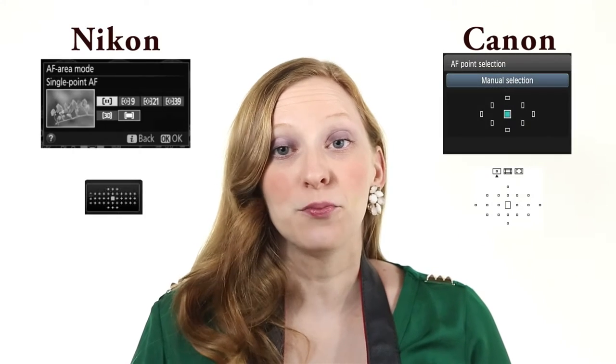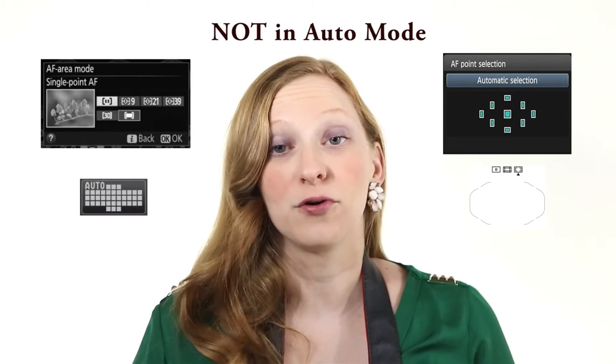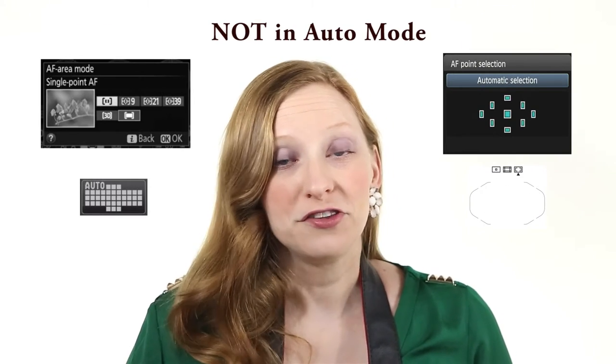First thing, you're going to want to make sure that your camera is set to single point focus. You don't want it automatically picking the focus point for you. Once you've done that, set the focus point to the center-most focus point — it is the strongest, quickest, and fastest of all the focus points on your camera and will get you the most accurate focus.